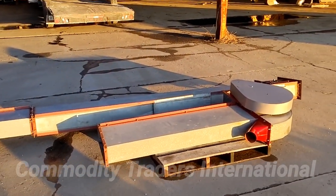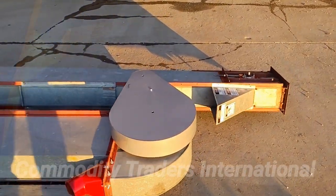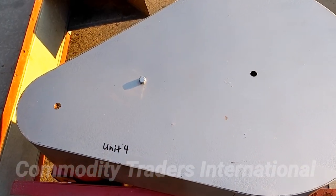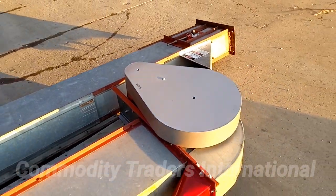Today we are looking at a very nice Hance bucket elevator leg. This unit is designated Unit 4.